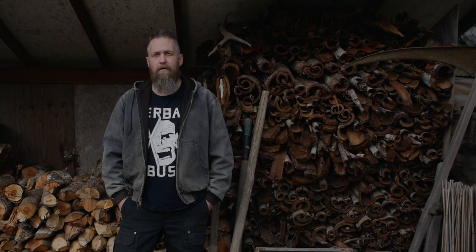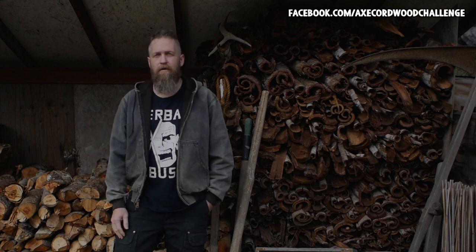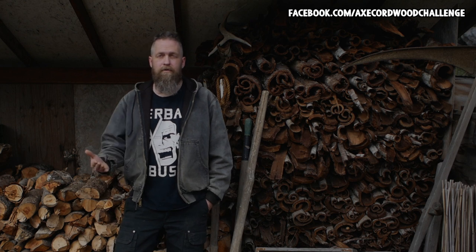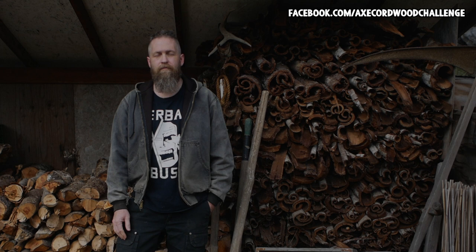Hey, just a quick note. I started a Facebook group for the Axe Cordwood Challenge. I thought we needed a destination online where people could hang out and form a kind of community. You can post your pictures there, and maybe we can help each other with technique and tools and stuff like that.